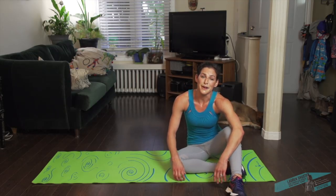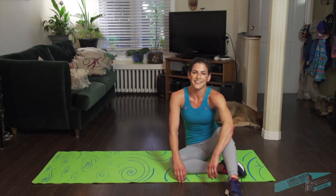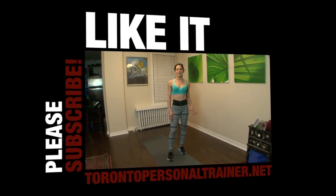Once again, thank you so much for joining me. I hope you had a great workout and I'll see you next week. Thanks.